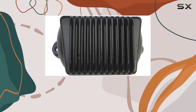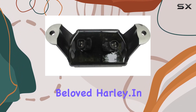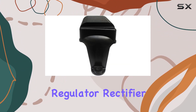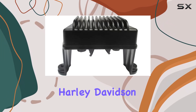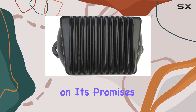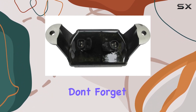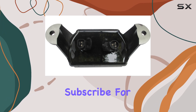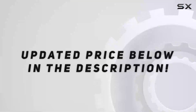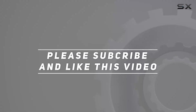The attention to detail in design and the use of top-notch materials make it a reliable choice for your beloved Harley. In conclusion, if you're in need of a reliable and efficient regulator rectifier upgrade for your 2006 to 2008 Harley-Davidson, look no further. JRCTO delivers on its promises, ensuring your bike's charging system is in top-notch condition. Don't forget to hit that like button, subscribe for more motorcycle gear reviews, and ride safe out there. Check out the video description for updated price, and thank you for watching.